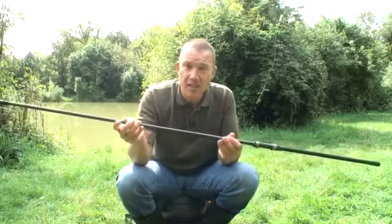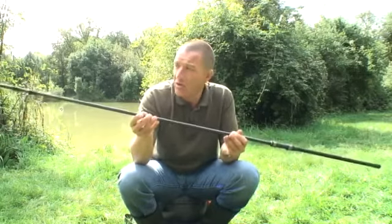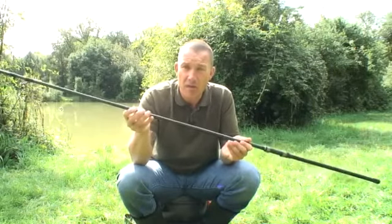My favourite is the intensity with the 3K weave. It's a lovely, slim-looking rod, and it's very, very consistent, so once you get into that rhythm, you can hit the spot time and time again.